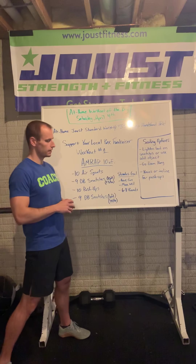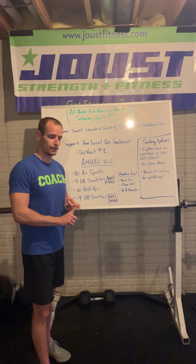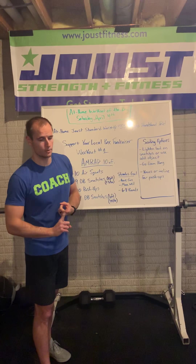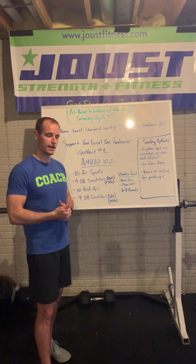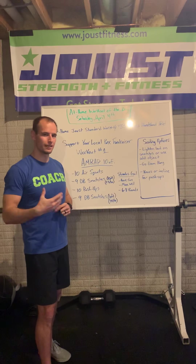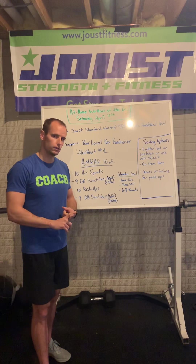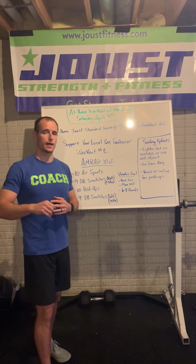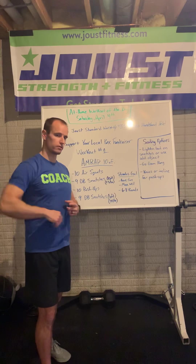Scaling options for this workout. Number one, we can lighten the load on the snatches if we have different size weights available at home. If you feel like the weight is too light and you could do 20 in a row, and you have another dumbbell, go up in size. If it's too heavy and you can't stabilize overhead or get 12 to 15 while fresh, go a little lighter. If you don't have a dumbbell, use a kettlebell. No kettlebell? Use an odd object — a water jug, a backpack, something you can grip, keep close to your body, and take from the floor overhead.